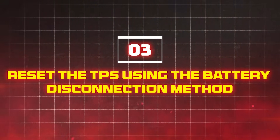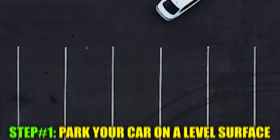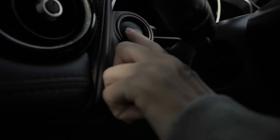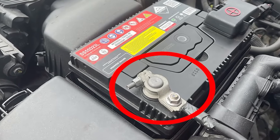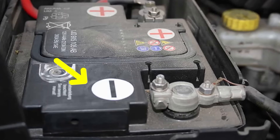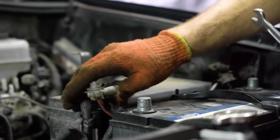Method 3: Reset the throttle position sensor using the battery disconnection method. If you don't have an advanced OBD-2 scanner and the first method didn't work, this is what you should try next. Park your car securely on a flat surface and switch off the engine, taking the key out of the ignition. Next, use a wrench to disconnect the negative terminal of the battery — that's the side with a black cable cover, identifiable by the negative sign on top. When you unplug it, ensure the metal part of the terminal doesn't touch anything else.